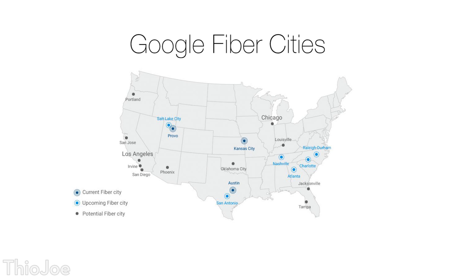Hey, what's up guys, I'm Theo Joe and today I have a tutorial that I think is gonna excite a lot of people, myself included. Years ago gigabit seemed like a complete dream, and recently we know it has been rolling out to several select cities, leaving many of us wondering when our city is gonna be getting gigabit, if at all.